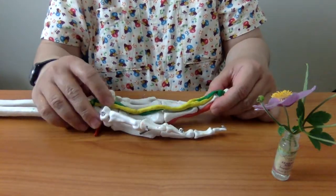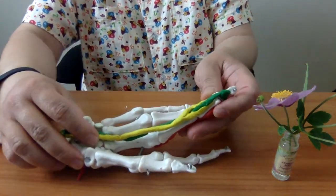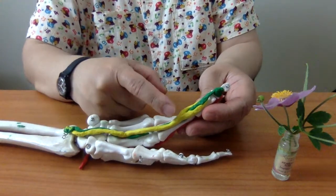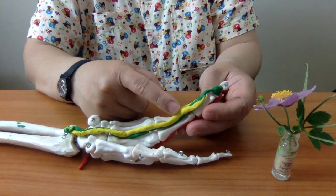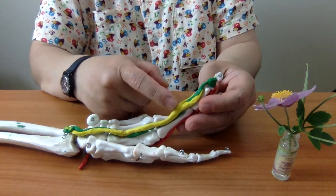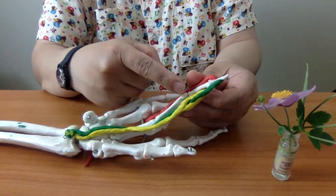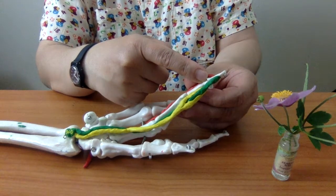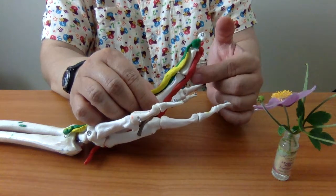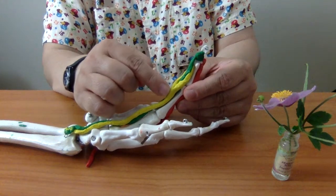Yung sagot doon ay dahil meron tayong flexor muscles sa anterior side ng ating kamay. Ito yung ating tendons ng ating flexor muscles. At ano yung ating flexor muscles? Flexor digitorum superficialis — superficial kasi siya, mas mababaw — at saka flexor digitorum profundus. So, these two flexors are powerful flexors of the proximal and distal interphalangeal joints. And the extensor digitorum muscle does not have mechanical advantage para ma-overcome niya yung actions ng dalawang flexors na ito.